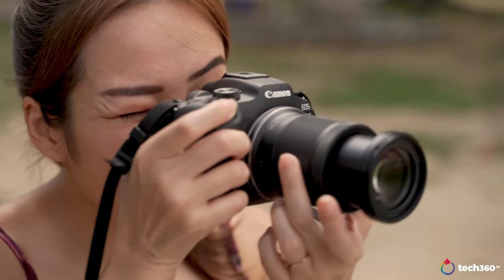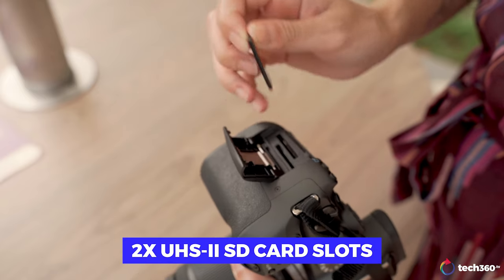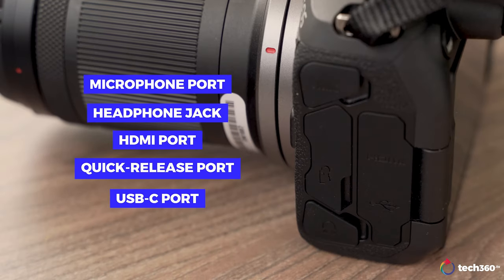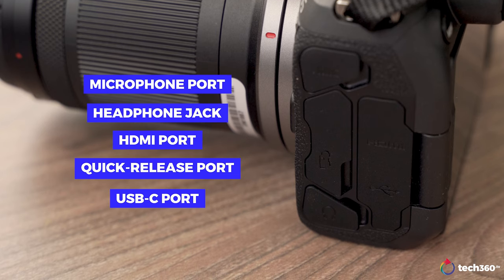Other essential features found on the camera's sides include two UHS-II SD card slots on the right, and ports on the left including a microphone port, headphone jack, HDMI port, quick release port, and a USB-C port — all protected by silicone flaps.